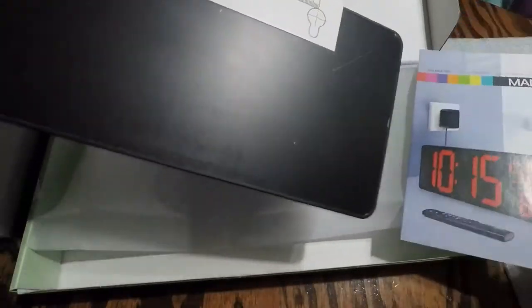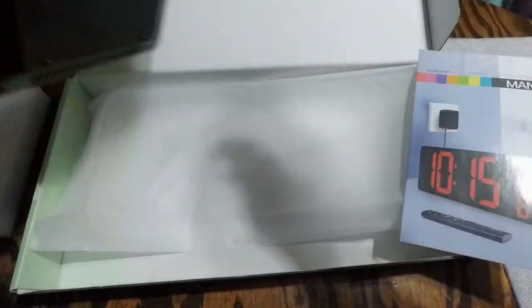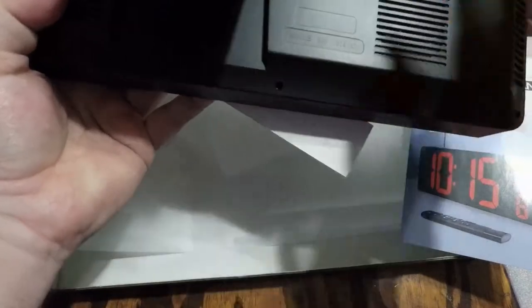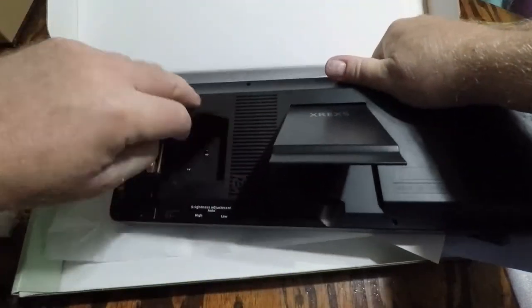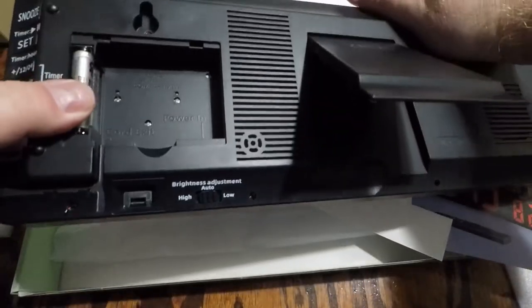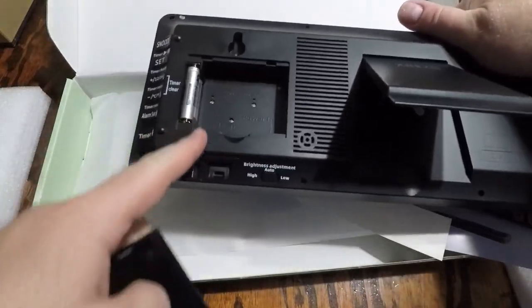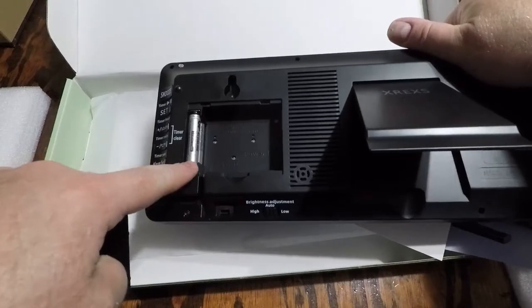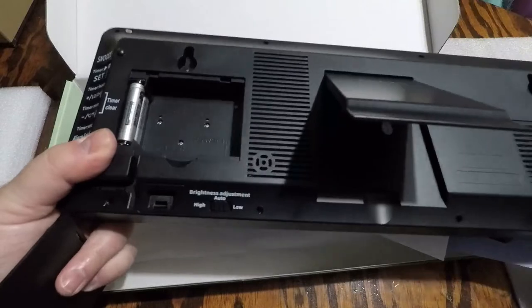I'm going to take it out of the plastic here. There's the manual, mounting holes if you want to mount it, or it's got a stand which I'll probably use so you can prop it up. It also has a place for batteries. Power in — you can put the power plug in there and run the cord through here. And these are the batteries for the remote sensor, possibly.